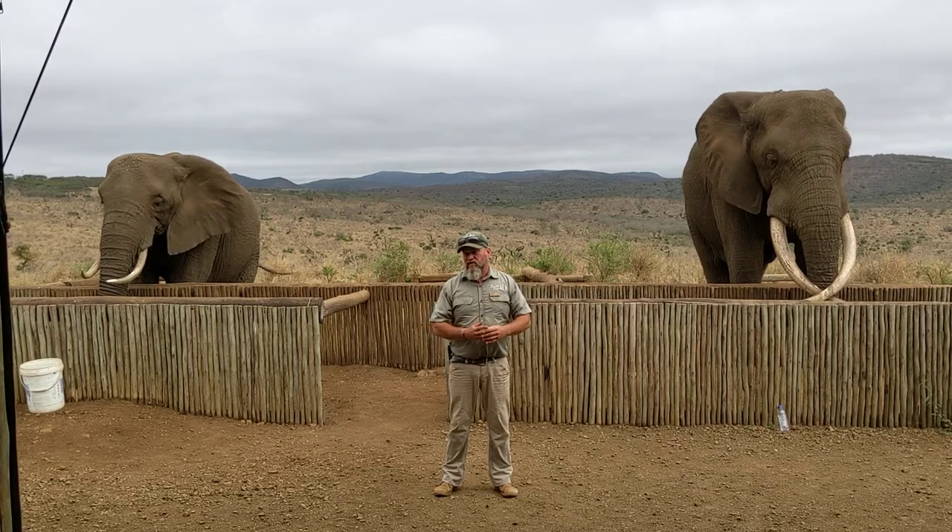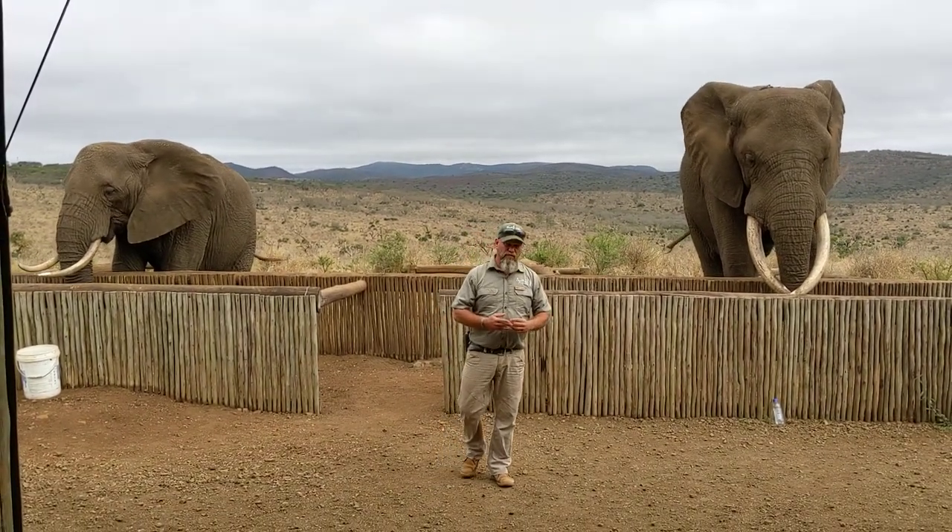We're going to start interacting now. Please remember what I said — follow wherever the elephant handler directs you.